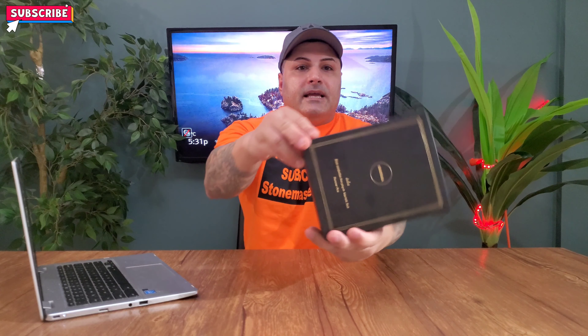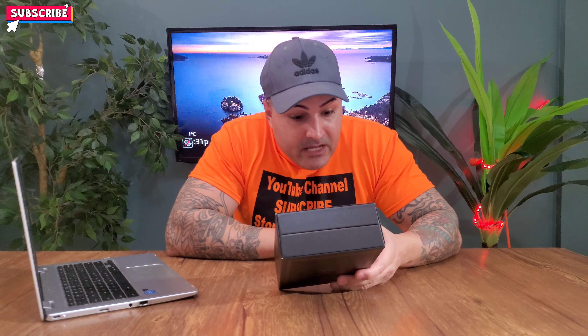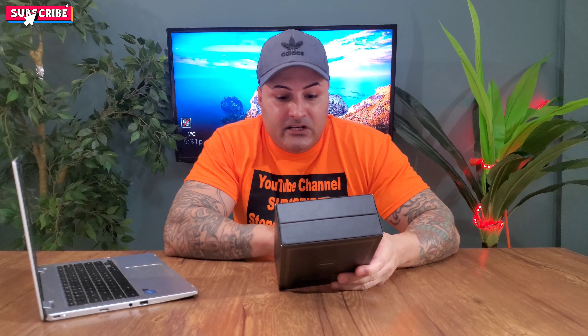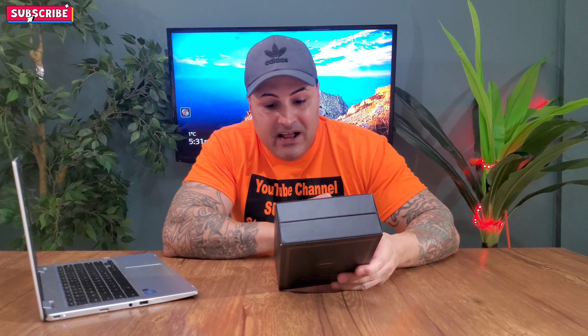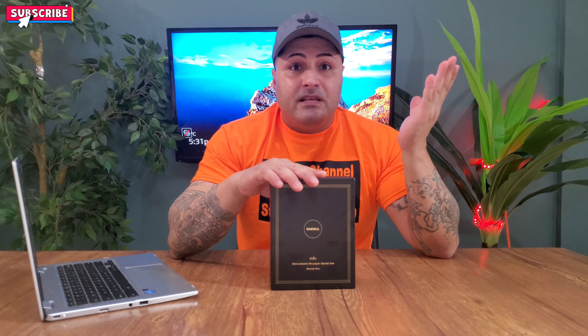So that's how the box looks like guys — pretty big box, pretty luxury box. Let's see what it says in the back. It says Bluetooth 5.0, IPX8 waterproof, magnetic charging, 8 gigabytes of storage, and an MP3 player. So pretty much you don't have to have it always hooked up to Bluetooth — you can save a couple thousand songs in there and listen to music without being connected, but you can still connect via Bluetooth and listen to your own songs.